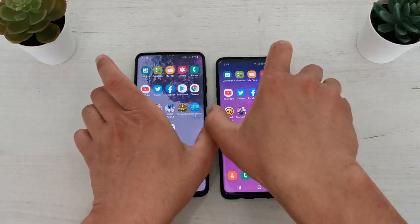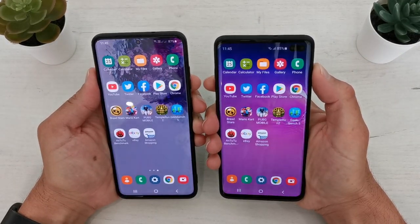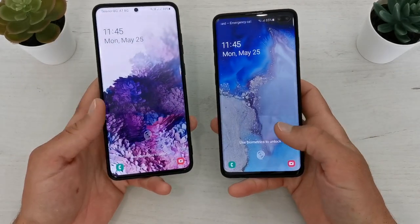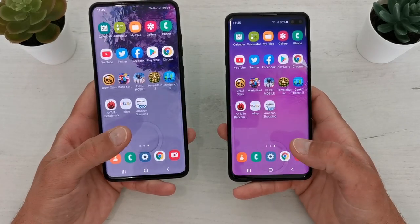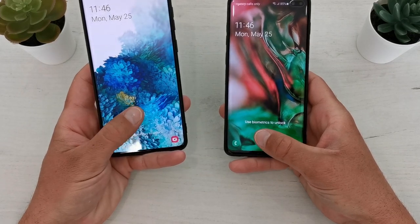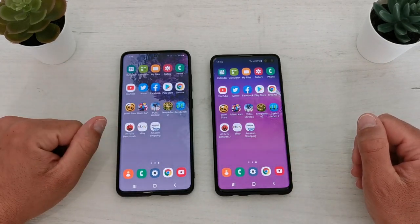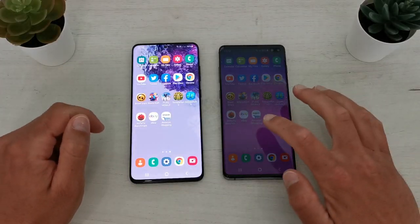I will test the face unlock on both phones. The S20 Plus is a little bit faster. Now let's check the in-display fingerprint — almost the same, but from my experience I can tell you that the S20 Plus has a slightly improved in-display fingerprint.